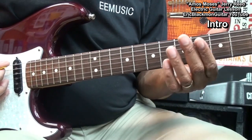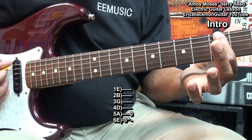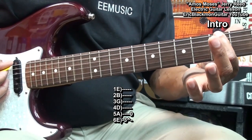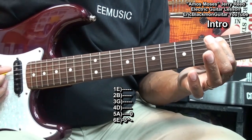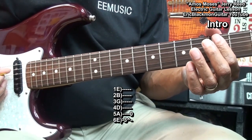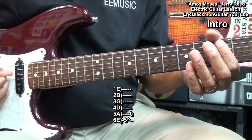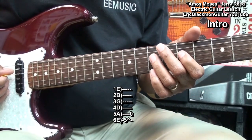We'll start by going to the low E string at fret 3. We're going to strike that and bend it downward toward the neck of the guitar. And then we're going to play the A string like that.